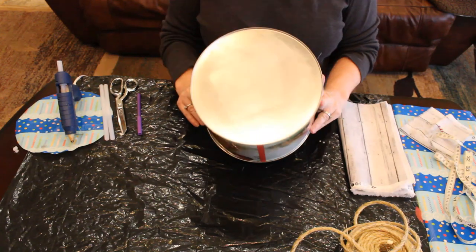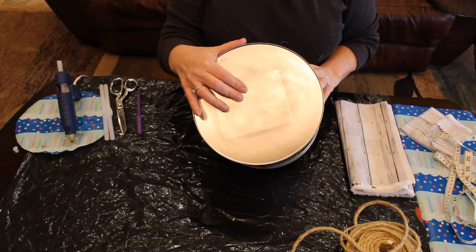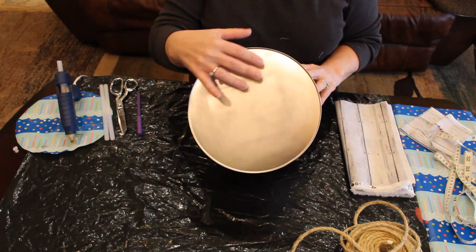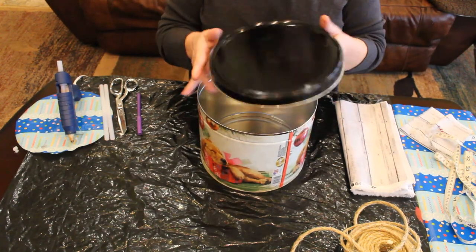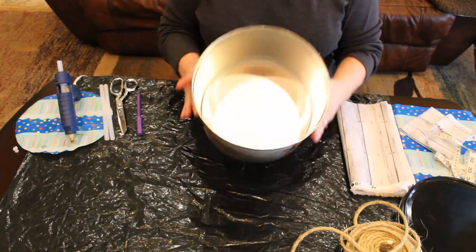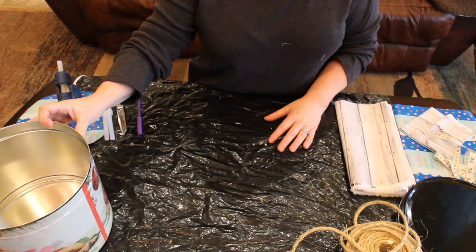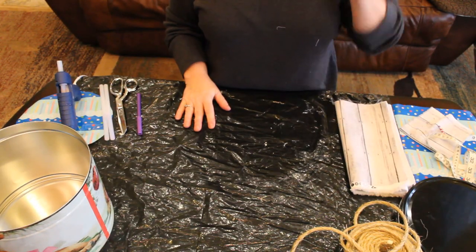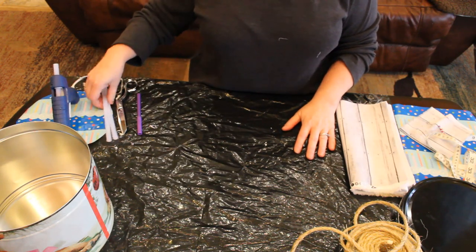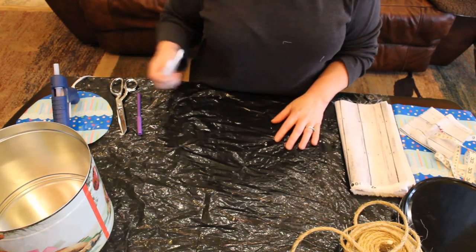The first thing I did was take the sticker off the bottom — it was really sticky so I used some Dawn dishwashing liquid and a scrubby pad, then a little bit of Goo Gone to take the residue off. We're going to be taking the lid off because we won't be using it except as a template. This is a no-sew project, so we're going to be using our glue gun, and you'll need some glue sticks. I like the Gorilla Glue brand — they seem to stick to just about anything.